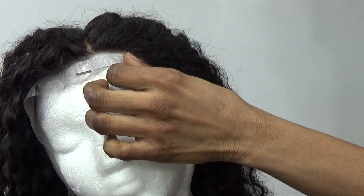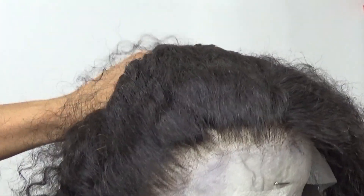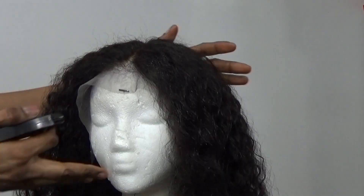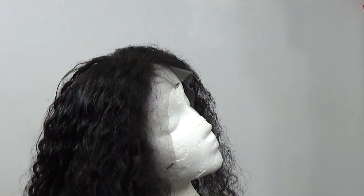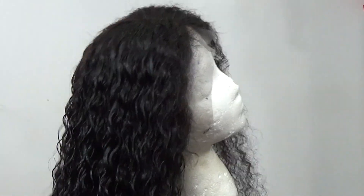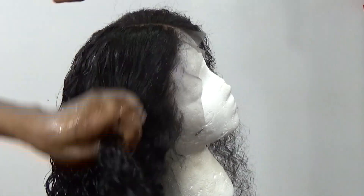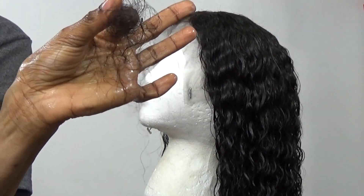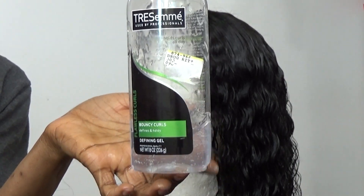I plucked the frontal on both sides, and at the end of the day this is what I came up with. You can see now it looks better after plucking. Now I'm just going in with my water — just water in the bottle, nothing else — spraying it on the wig. This is the shading that came out of it; it's a little bit much but not so bad compared to others.